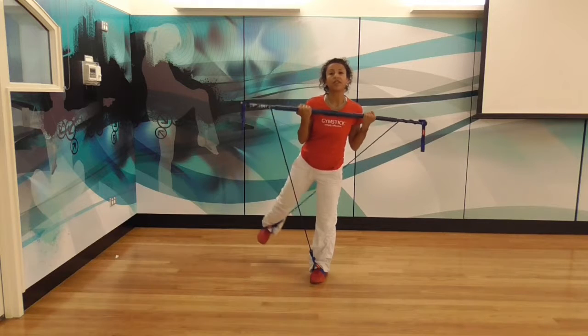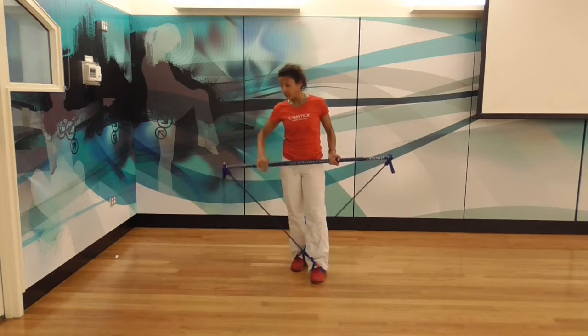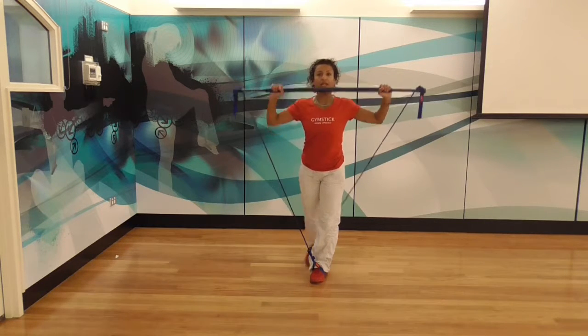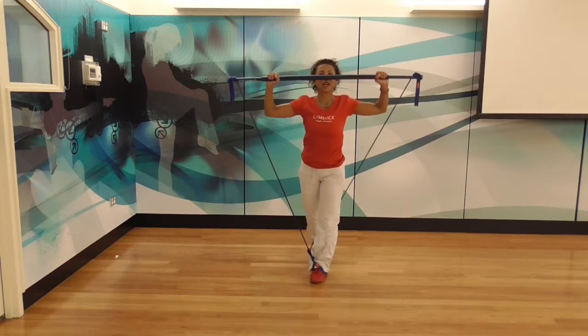We do 30 seconds of this and then we have a 10-second break. Our final exercise: turn the hands around, take some tension off, start the stick at the chin, take the arms up and down, and take the leg out to the side.